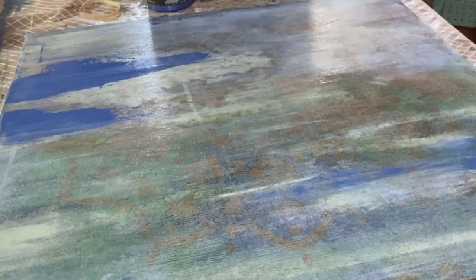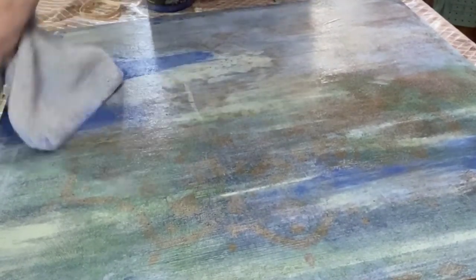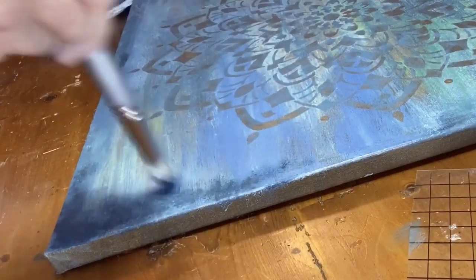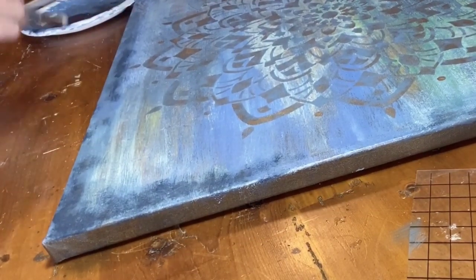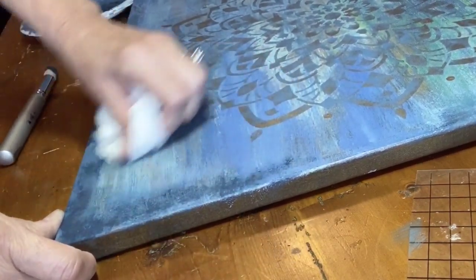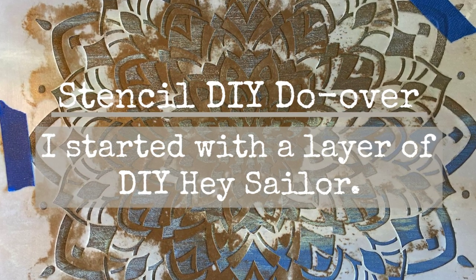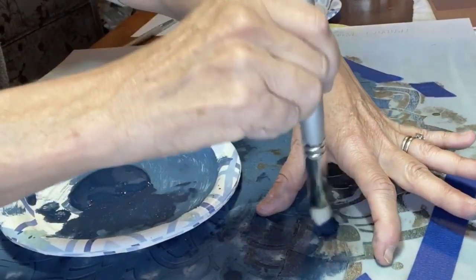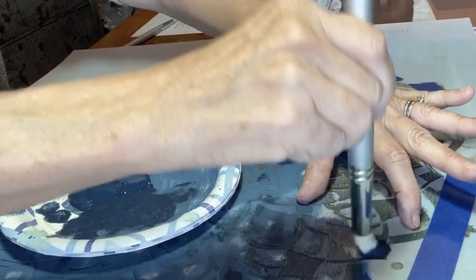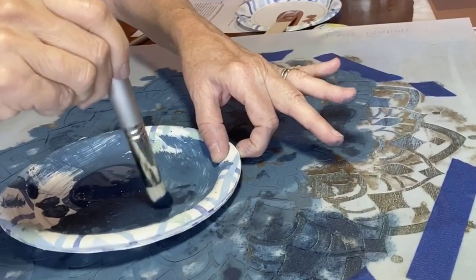Next up, I painted a layer of Blue Iris — I just love that color. I dabbed some Hay Sailor on the border to cover up the previous stencil. I wanted to give the stenciled area more depth, so I first applied Hay Sailor to give it a nice, rich color underneath.